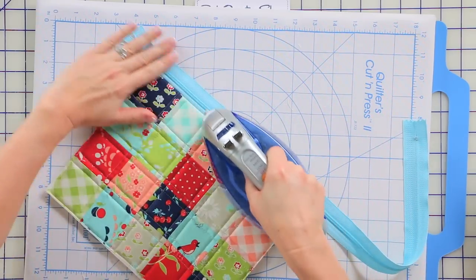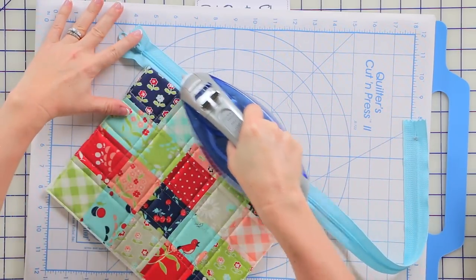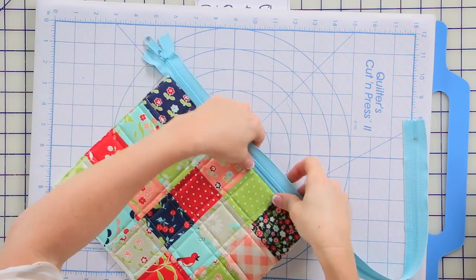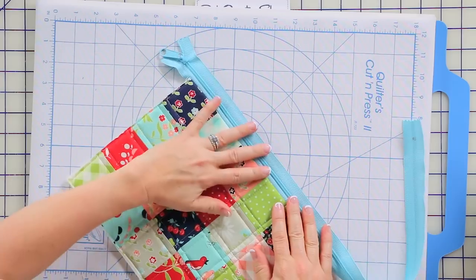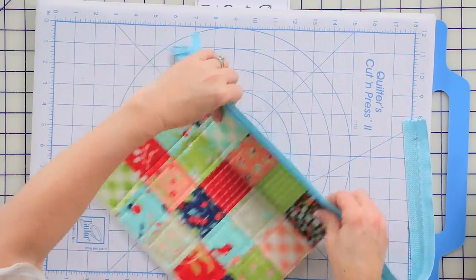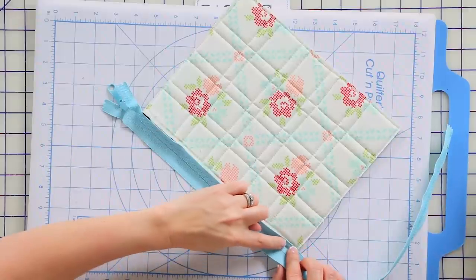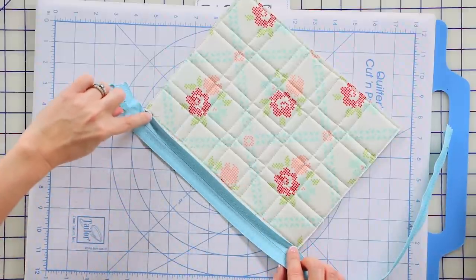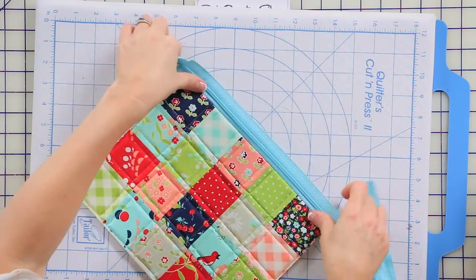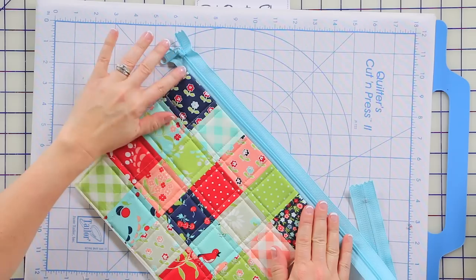Do you pin anything at this point? I don't pin anything here yet either. We are going to sew again — we're going to sew this down along the back side and it will keep that down. And when you're sewing the zipper, are you back-stitching? I am back-stitching, yes.